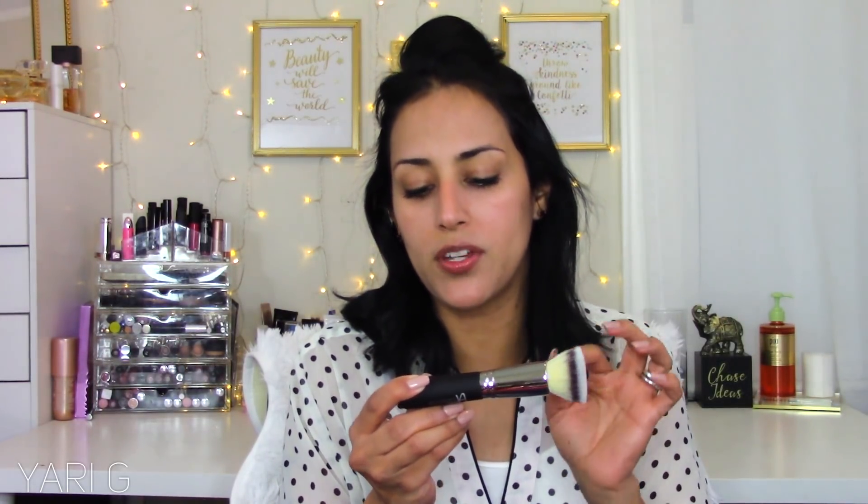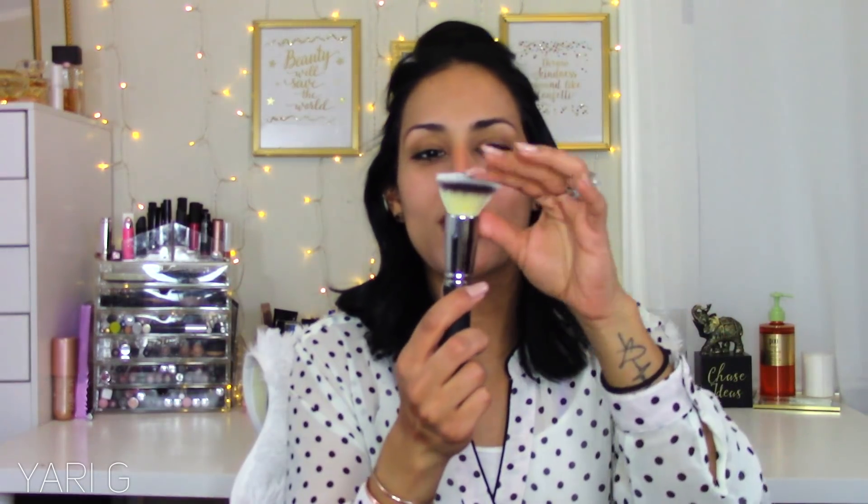Last but not least among the products, they sent the IT Cosmetics Heavenly Luxe Flat Top Buffing Foundation Number Six brush. It's a flat top - look how soft it is! I don't own a lot of IT Cosmetics products. Whenever I look at QVC or HSN they have a foundation with this brush, and I've always wanted it, but I was worried about getting the wrong shade of foundation. Now I have just the brush, which I'm glad about. It is a pricey brush.